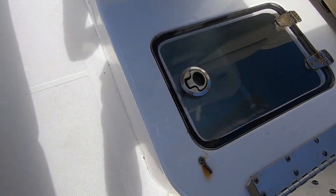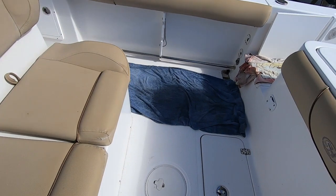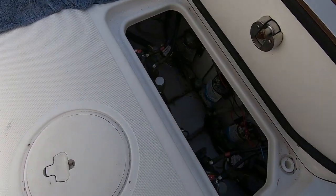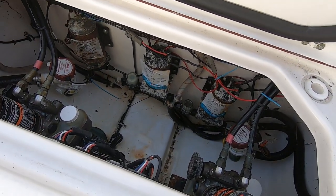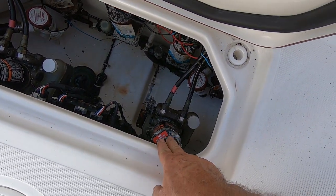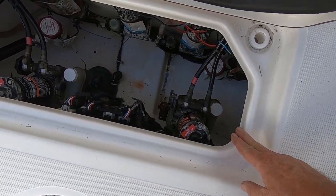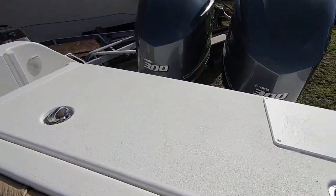This is also connected to that other hatch. Down near the bilge is access to all your pumps — live well pumps, fresh water, and raw water washdown pumps. These two big pumps are your power steering pumps, one for each engine — that's a Sea Star power steering system, which makes it a breeze to steer and shift.